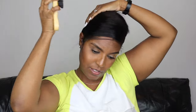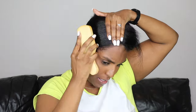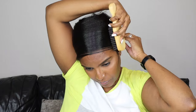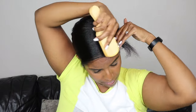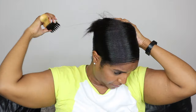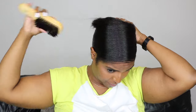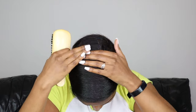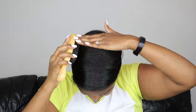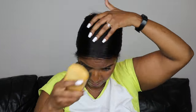Just keep combing until everything is smooth and slick, and then you want to take a smoothing brush to give it a once over just to get it even smoother. I like to start around the hairline — brush the hairs around the hairline first, then make my way towards the centre. And then get your hair tie.